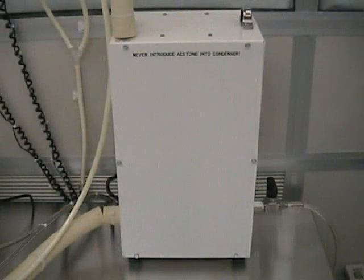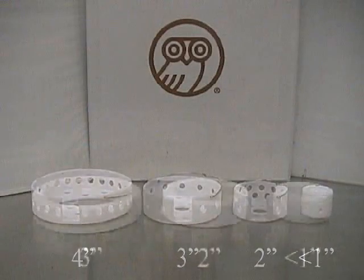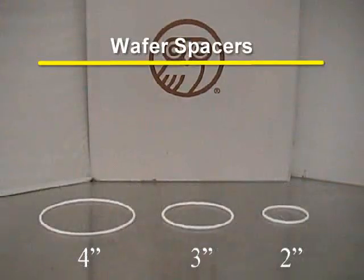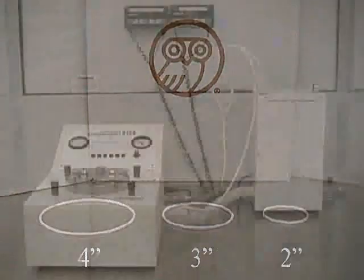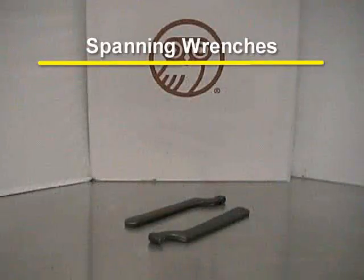The unit also comes with several different sizes of wafer holders, chamber inserts, and wafer spacers. The supercritical dryer can process wafers ranging in size from less than an inch up to 4 inches in diameter. We should also find spanning wrenches located by the unit, which are used for tightening the chamber lid.